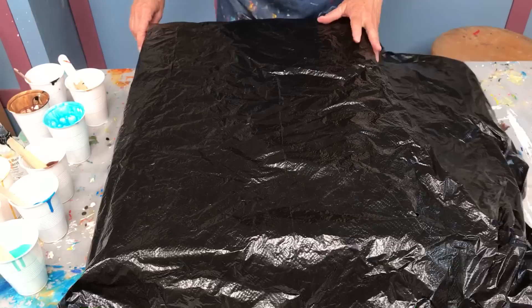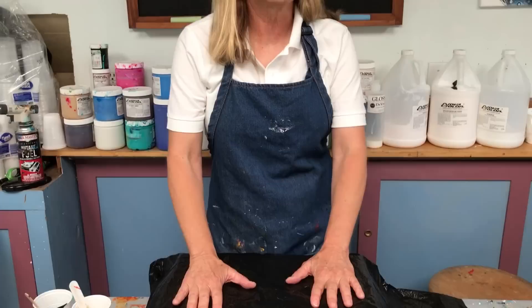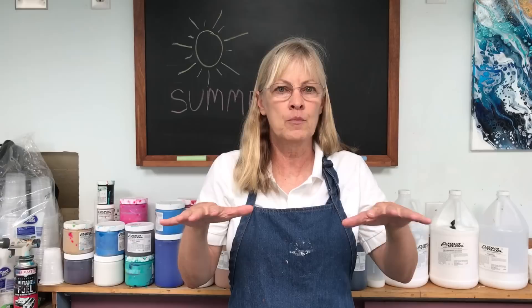I'm going to leave this this way for probably a couple of days, because if you take the time to make a nice painting, you want to take the time to let it dry. You don't want to rush the process. What this does is it will slow the drying down a little bit and give the interior of the paint a chance to dry out, because what happens is the surface of the paint dries first.